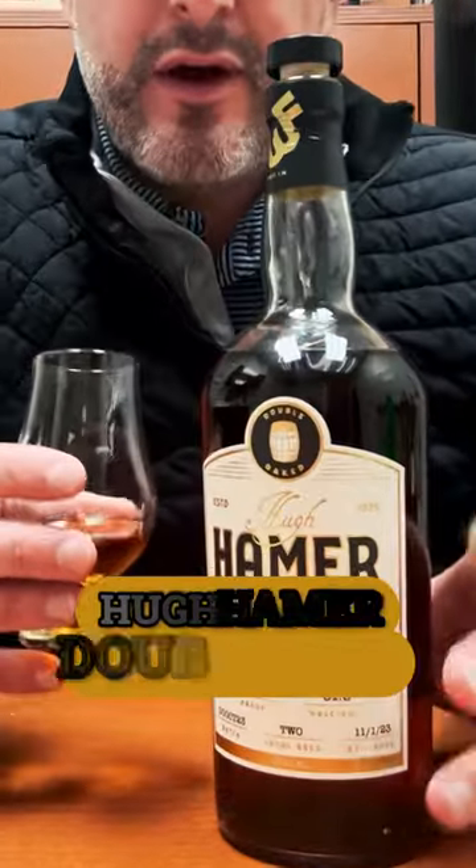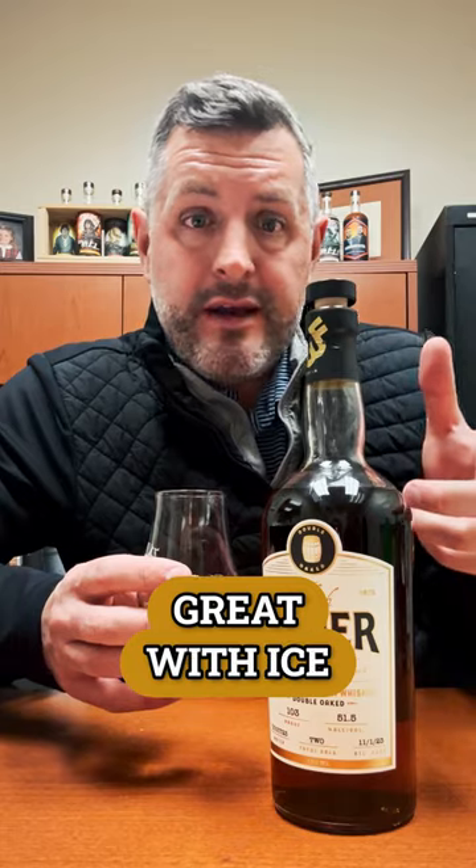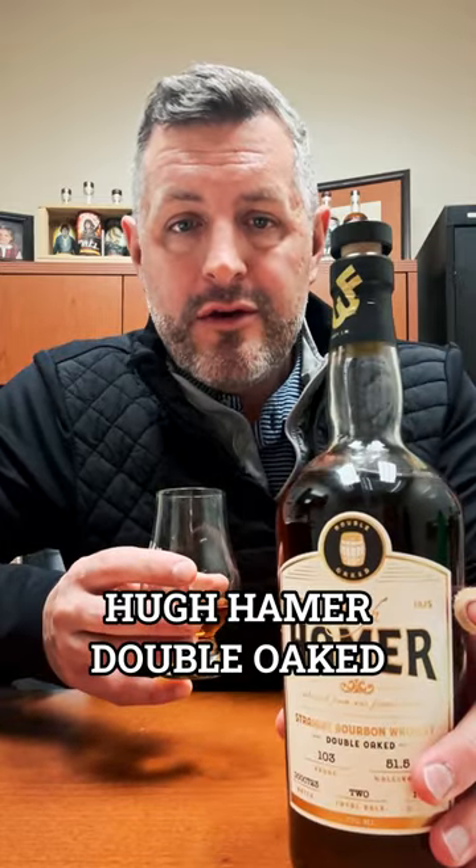That is the Hugh Hamer 00. Good neat, great with ice. It will make a really delicious old fashioned because it's got all that flavor that balances out against the sugar and the fruit when you get that mixed into the cocktail. So if you haven't tried Hugh Hamer 00 — locally bottled, locally finished, great company, good folks — go grab a bottle. We've got it on sale for 50 bucks.